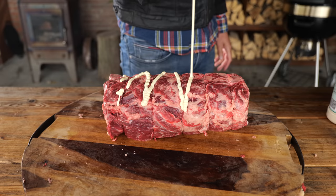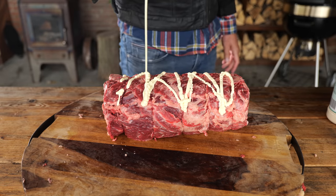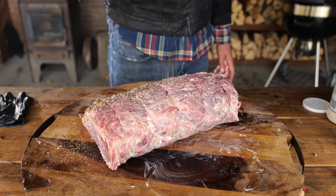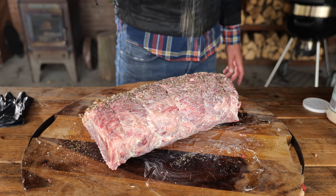To make sure the rub is going to stick, I'm going to put on some Dutch mayonnaise — it's super creamy and has a little bit of sweetness to it. Now sprinkle on the rub and you're good as golden.